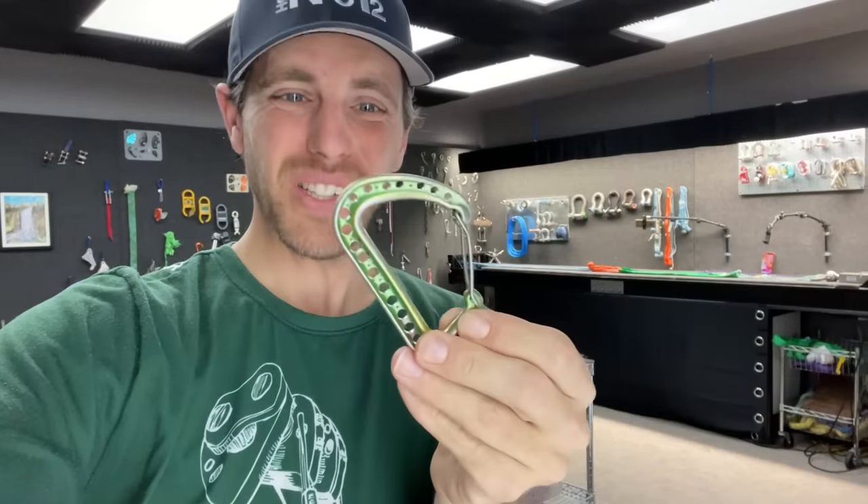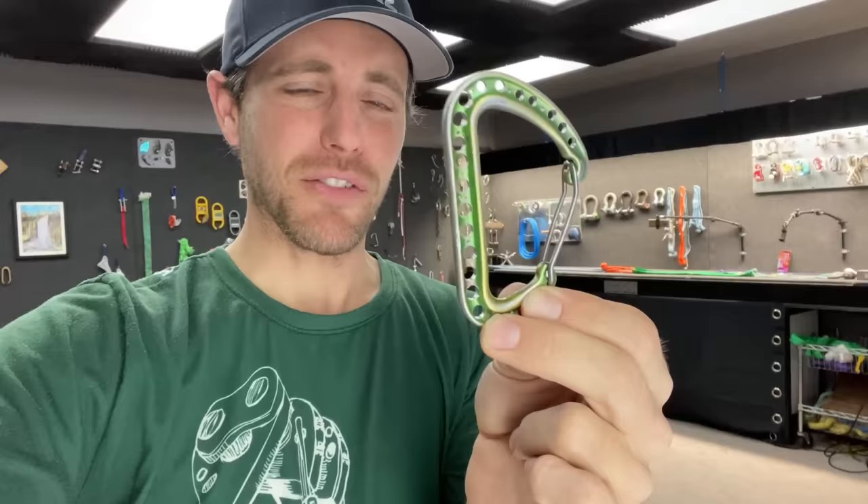I really shouldn't make a video about this and give anybody ideas — they should not be drilling holes in their carabiners. But Elliot Bernhagen does do that and he asked me how strong it was, and I'm the type of guy to test that. So here you go. Please don't do this, but we're going to find out.